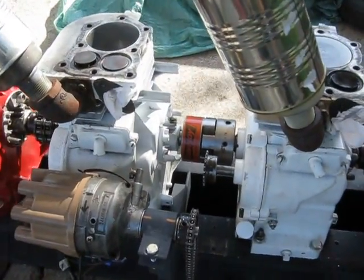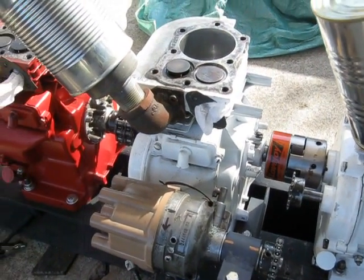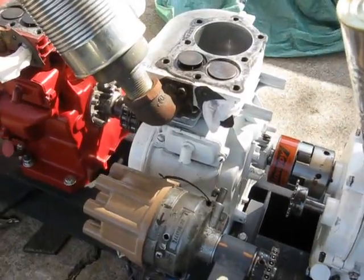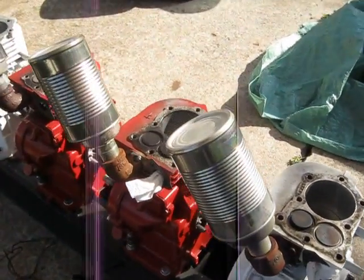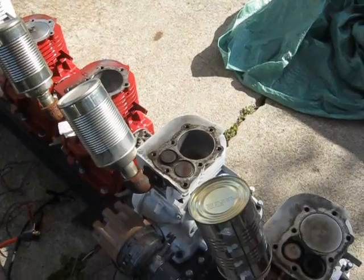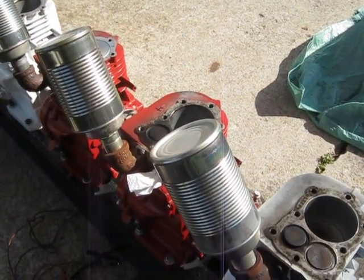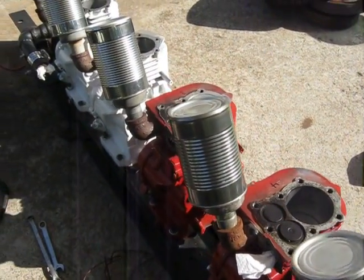The distributor is being driven off number 3 cylinder, and I've got it rotating the opposite direction, since on the 6-cylinder I had spark retard instead of spark advance. That might have had something to do with the 3500 RPM top end on it — could have been that or the intake manifolds. It's 94 Fahrenheit out here right now, so I'm definitely breaking a sweat doing this.